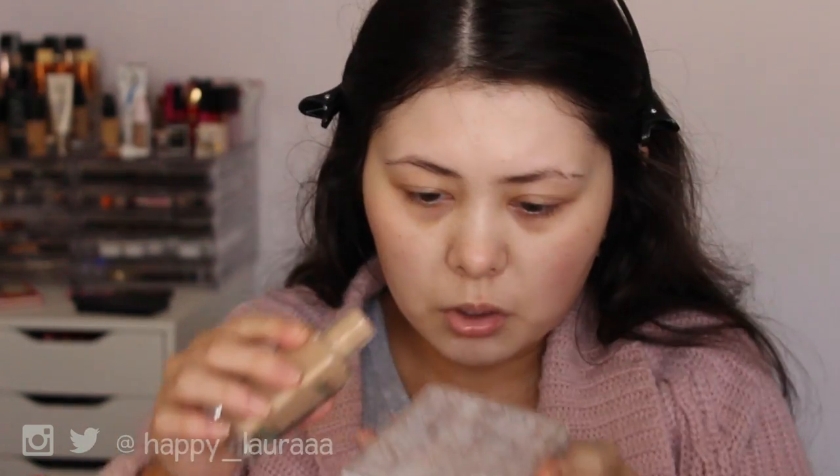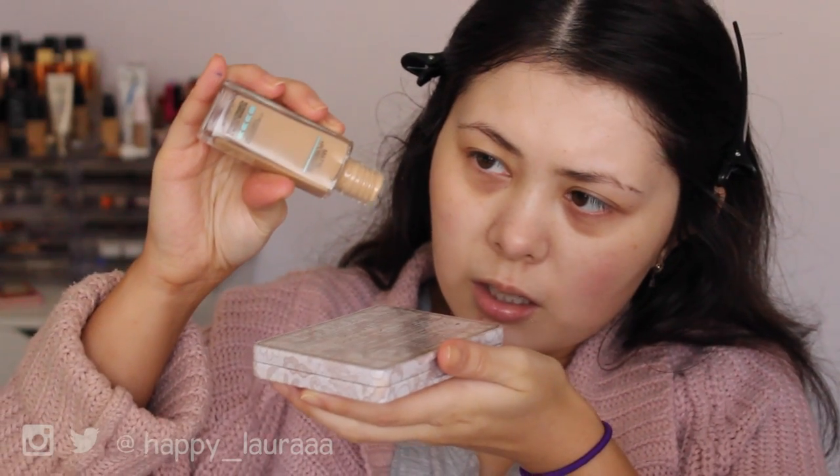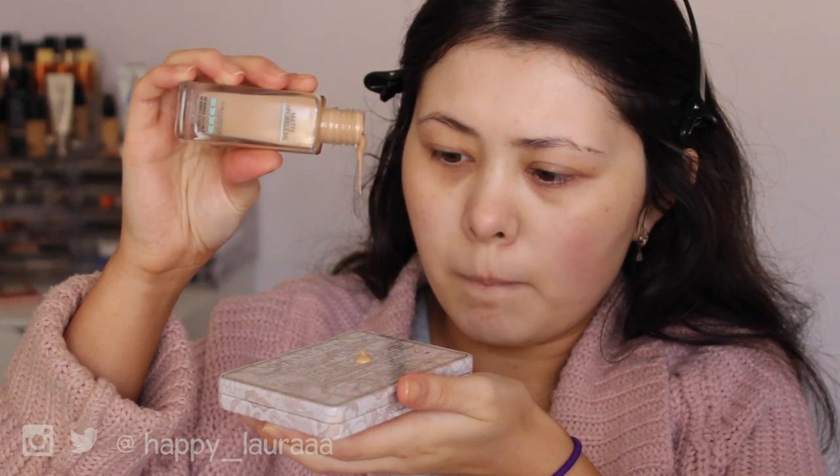Normally I'd show you how big the pump size is, but since this doesn't have one, I'm going to tip some onto the back of this palette that I've sanitized. It's not super runny but not super thick either. I'm going to use just this much and do one side of my face so we can compare it to the other side.